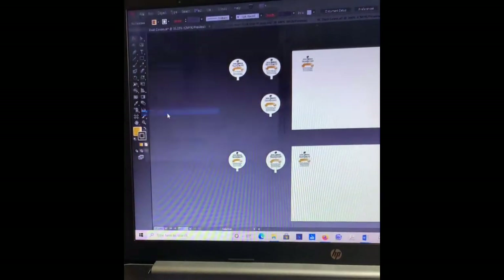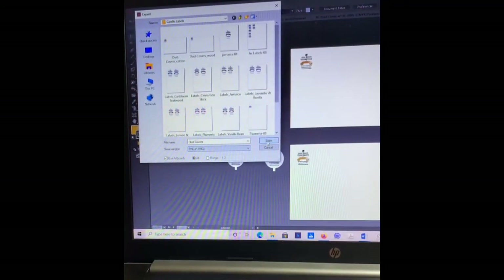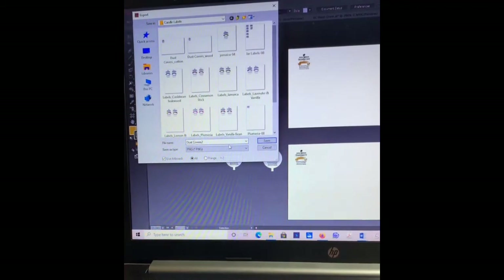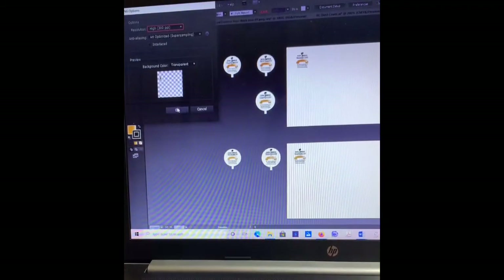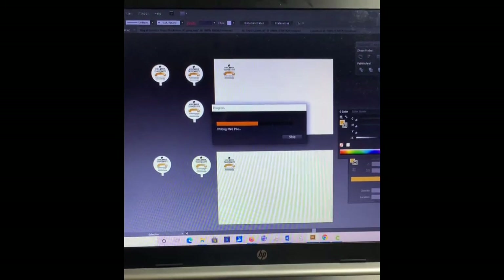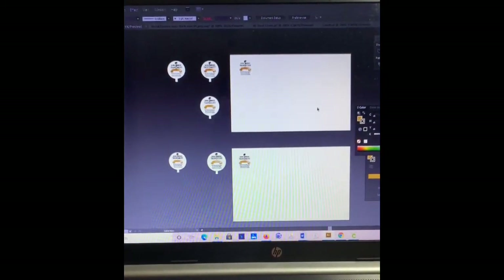From here, all I need to do is go into File and export. I'm going to name it 'dust covers 2,' use artboards, export as a PNG file, and hit Save. When I do that, it's going to be ready to go into Cricut Design Space. In case you're not an Adobe Illustrator user, there are several other programs you can use. For the continuation of this video, Part 2, please go to Candle Dust Covers using Print and Cut — Cricut Part 2. Remember to like the video and subscribe to my channel. Thank you!